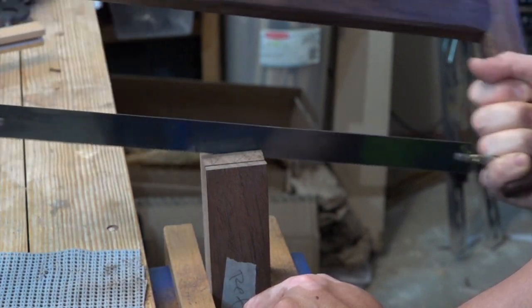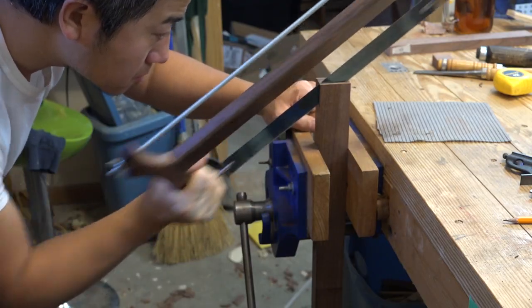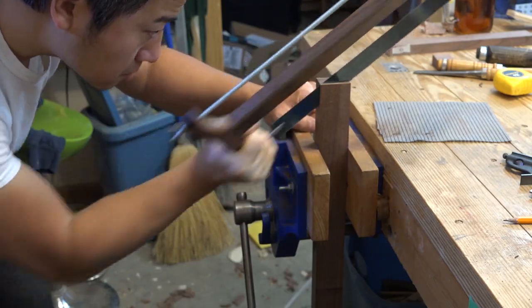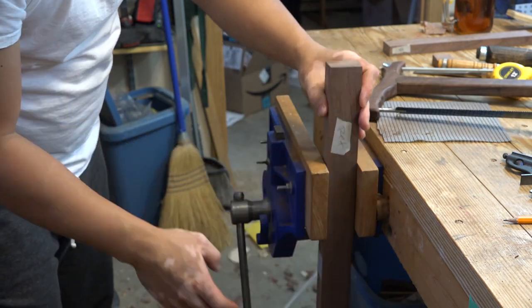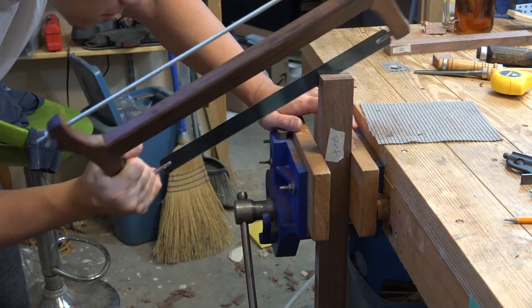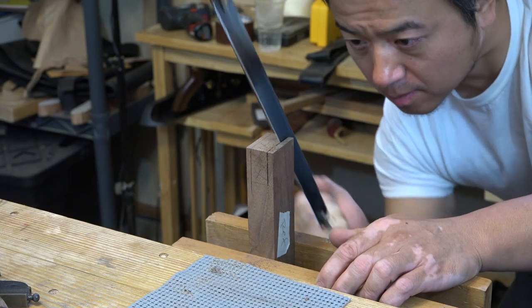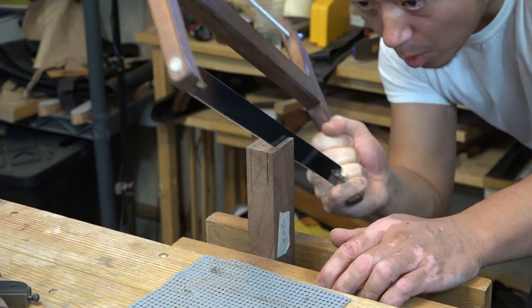Once I get the top started I drop my hand slowly until I go down and follow the line along the vertical face. Then I flip the piece over and use the vertical line, the reflection, as well as the groove made on the other side as a guide to finish the cut. One of the keys to cutting well with a saw is to let the weight of the saw do the cutting.